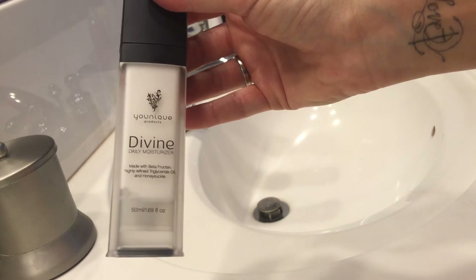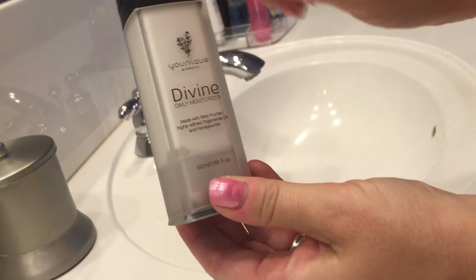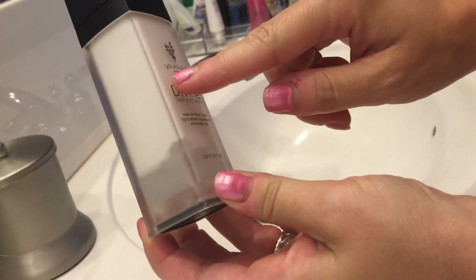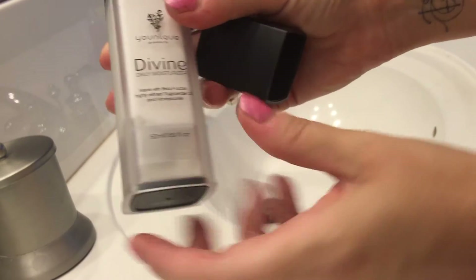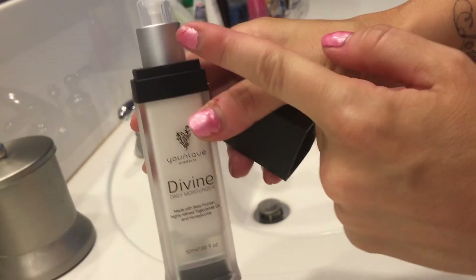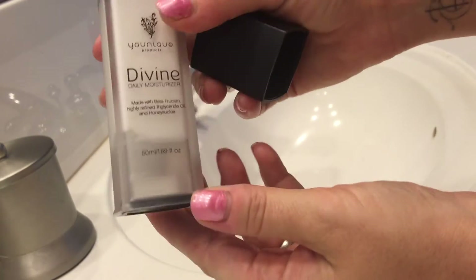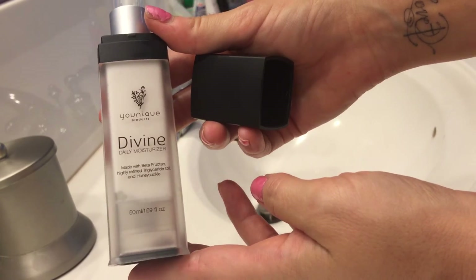What's different about this moisturizer, at least the packaging, is that it has an airless pump, which means there's no little tube going down into the moisturizer — it just uses air pressure to push up from the bottom. The benefits of that are obviously no air gets in to contaminate it and bacteria can't grow, so you end up with pure moisturizer every single time.